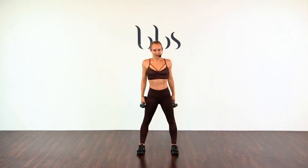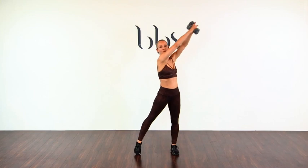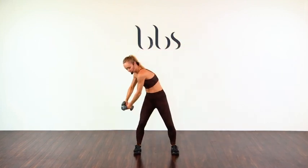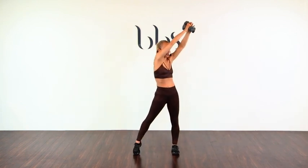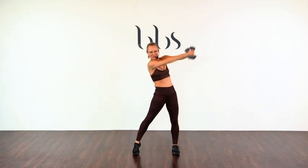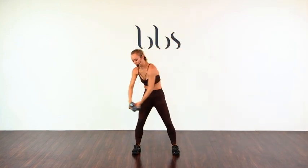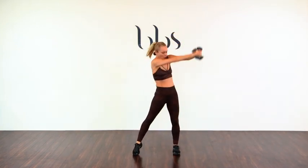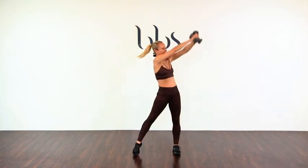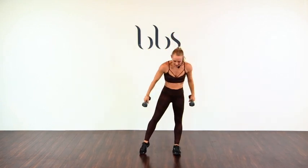Let's look at the other side. Cross here. And we go — one, two, three, four, five. You'll feel this tomorrow, trust me. Six, seven, eight. Two more — nine, and ten. Beautiful. Good job. Roll the shoulders.